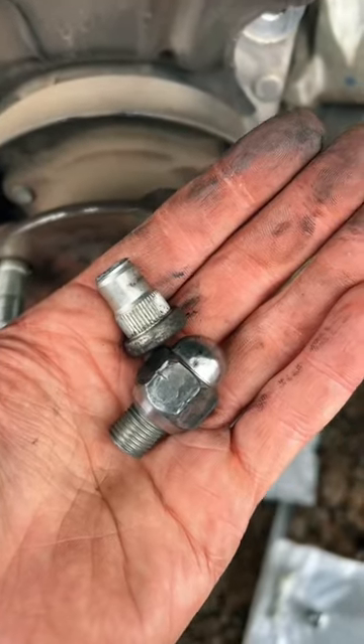If you got broken wheel studs or rounded out strip wheel studs, replace them the easy way with the Lyle 22800 wheel stud installer.